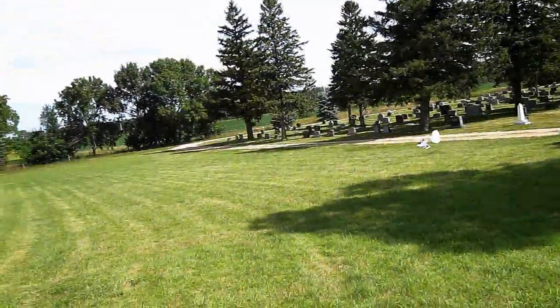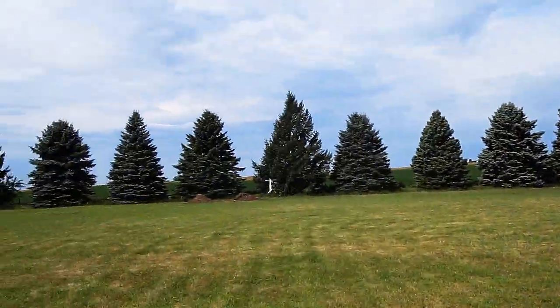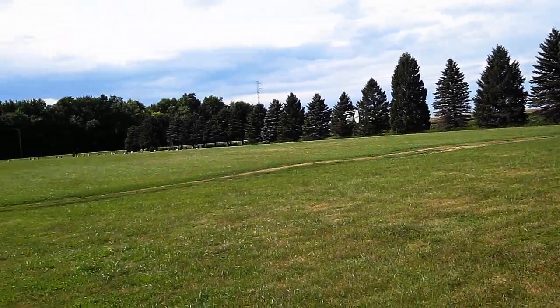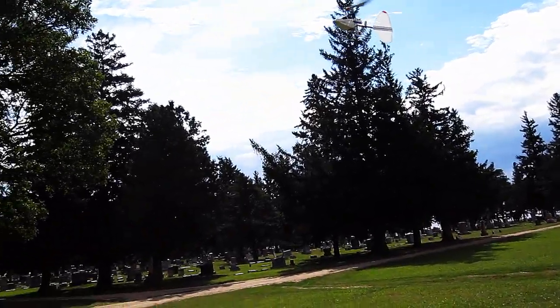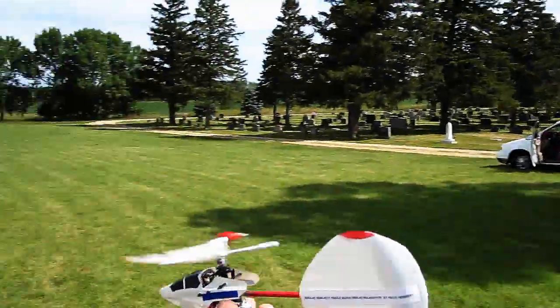If I fly at half throttle, and really that's all I need to, I can get about 12 to 13 minutes on this one 150 milliamp battery. It's quite amazing — and it's no wonder. It takes less power to run one blade and no tail rotor.